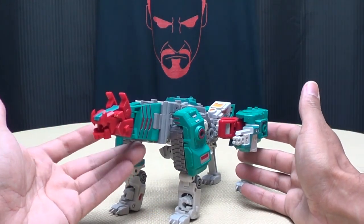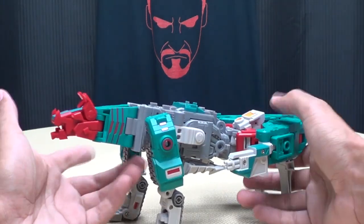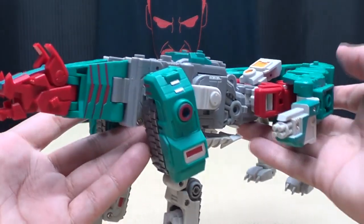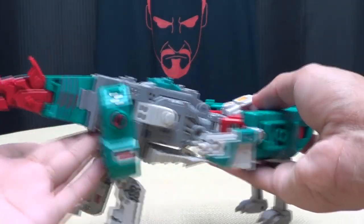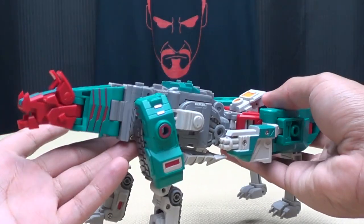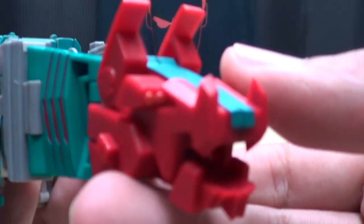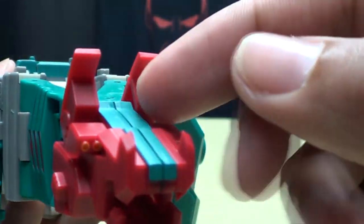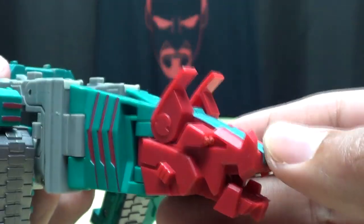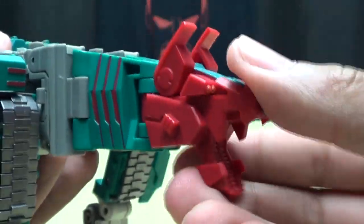Here he is in his first alt mode, the Wood Runner, which is basically a wolf mode. None of these modes are really strong except for the robot mode — all these modes are not totally successful. He has four eyes, which is weird, little ears you can move up and down, and he can't open and close his mouth.